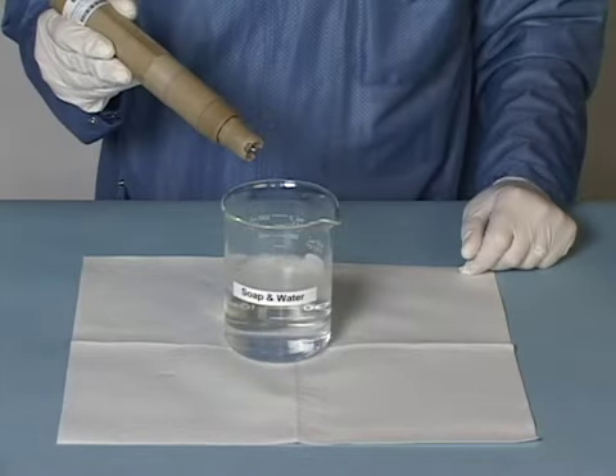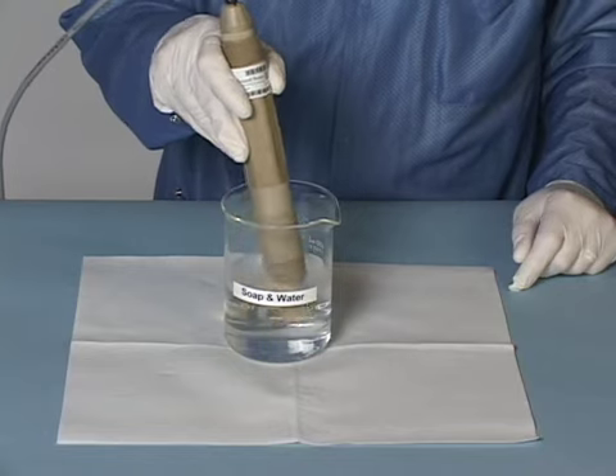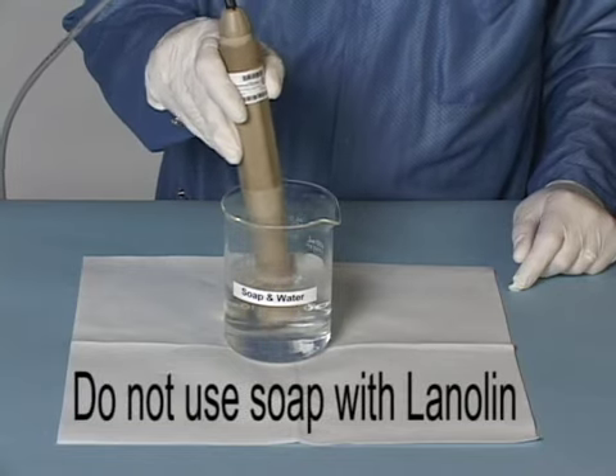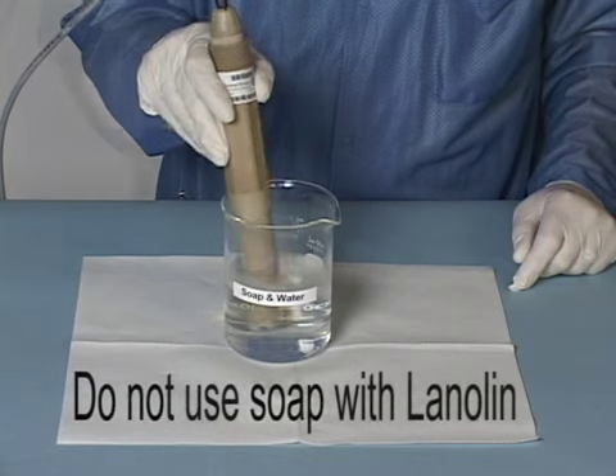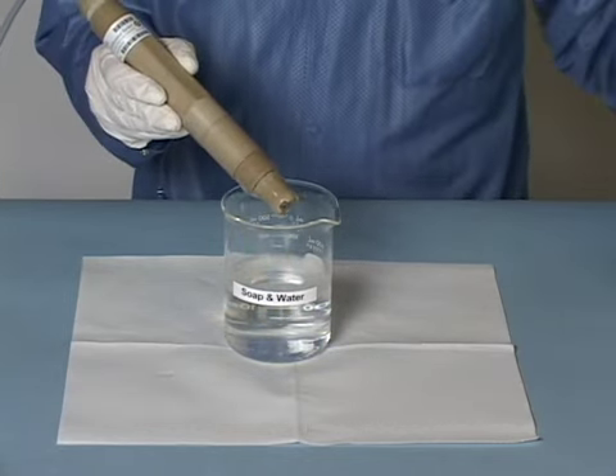For more aggressive cleaning, you can use a mild soap solution. This can be made with either laboratory or common dish soap, but do not use any that contain lanolin. You can soak the probe for several minutes if necessary.